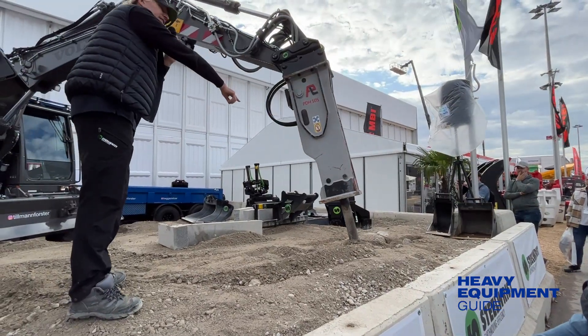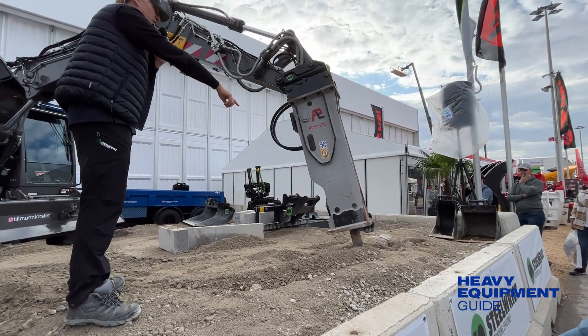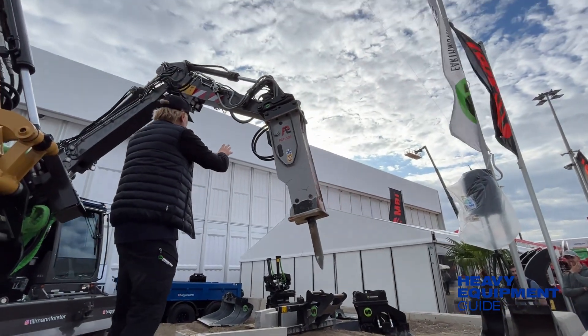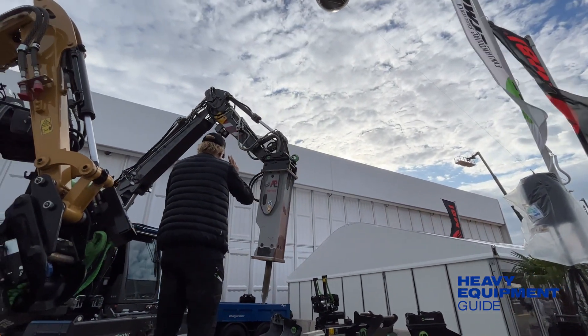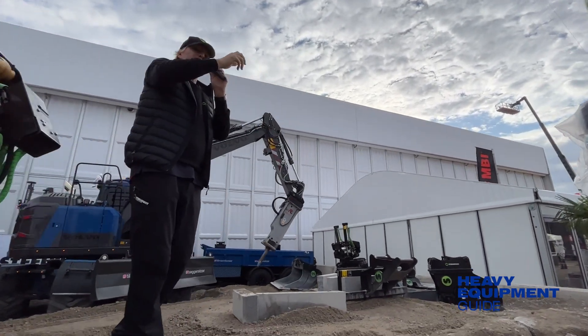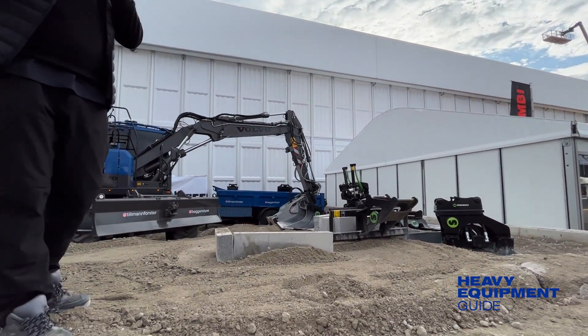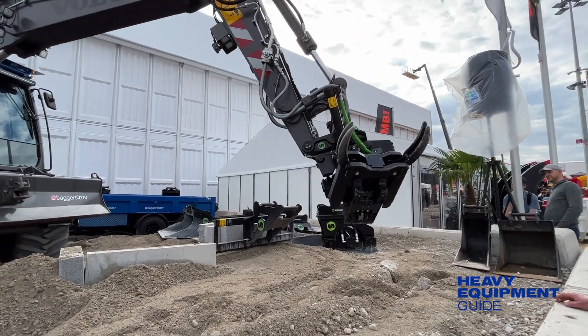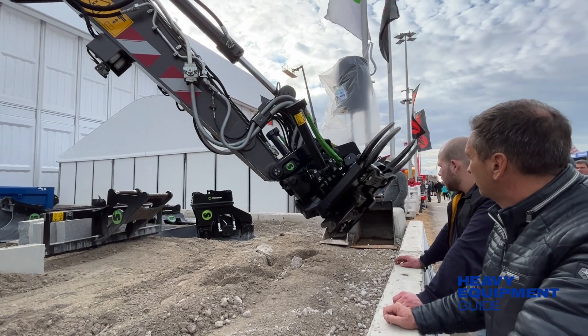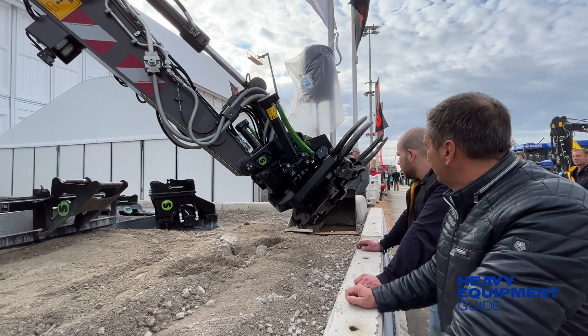SteelRisk displayed its recently introduced SQ50 range of tilt rotators. They feature a fully automatic high-flow and open-S compliant solution for excavators in the 7 to 13 ton range. With the introduction of the SQ50, SteelRisk's Q Plus technology has been updated, adding 20% to flow capacity, allowing users to run high-flow work tools on mid-size excavators.